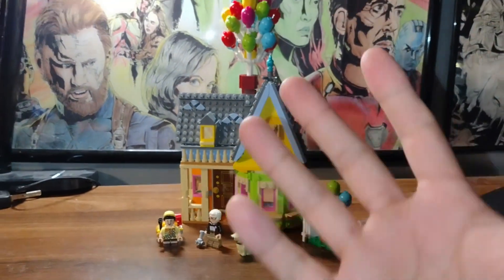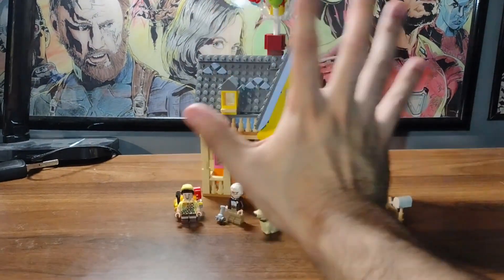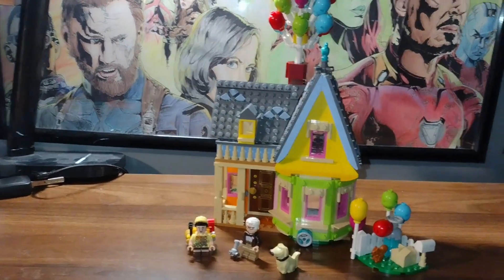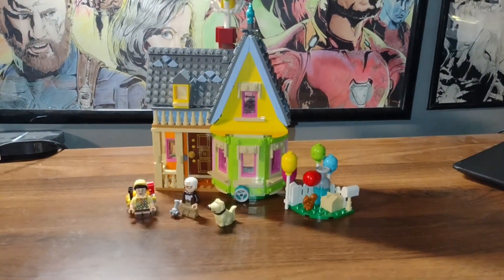Yeah, that's it for today's video. Hope you like it. Whip and Nae Nae — and maybe a little bit of Nae Nae. Alright, bye!